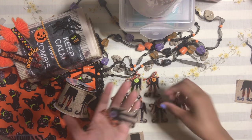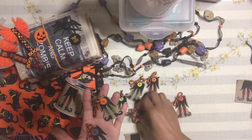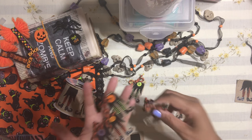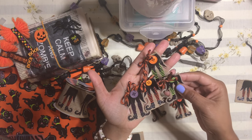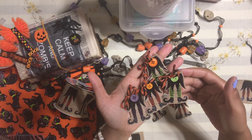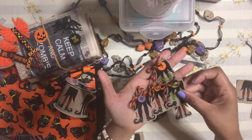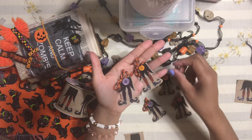I created these little witch legs and I love how they turned out — I think they are just the cutest thing. You can use these for a lot of things: you can use them for embellishments, happy mail, gift tags, or even goodie bags. So many things! So let me show you really quickly what I did here.